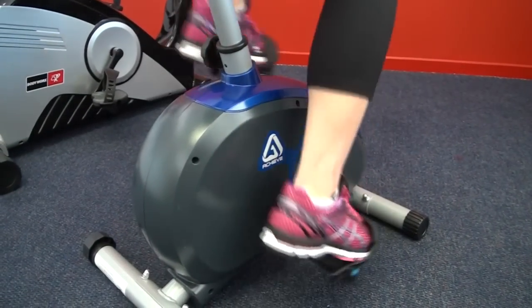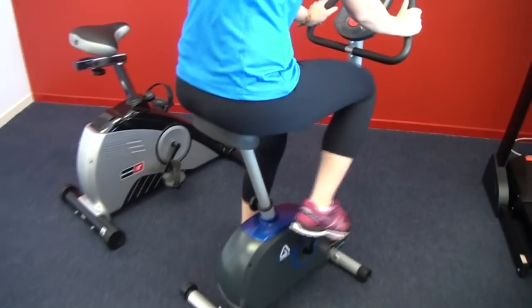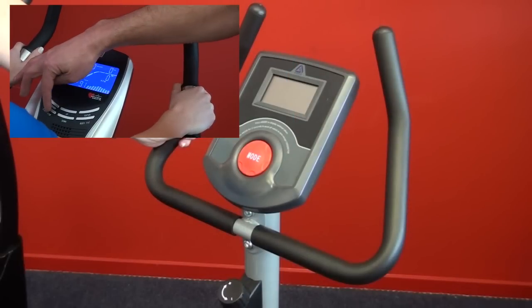All the bikes we sell at FitOnline have magnetic resistance, which means the resistance you feel is created by two magnets moving past each other. That makes it whisper quiet and very efficient. Compare this basic screen with the top-of-the-line colour screen we showed you before.